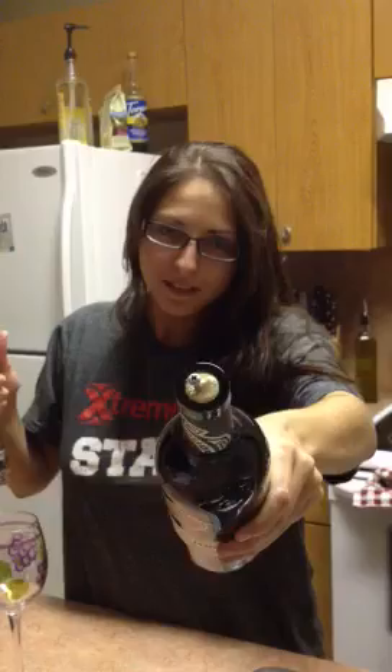This is part two of how to open a wine bottle without a corkscrew. As you can see, we have the screw all the way in the cork — the plastic cork.